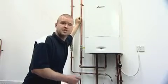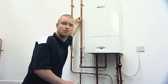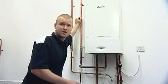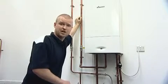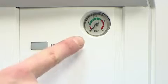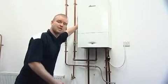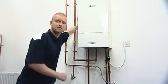All Worcester combination and system boilers require their system pressure to be topped up with mains cold water at some stage throughout the life cycle of the boiler. This can be indicated by either your heating system not heating up efficiently, or the pressure gauge on the front of the boiler indicating that the needle is in the red as opposed to the green area. There are two methods of topping up your system dependent on the type of boiler that you own and also which option your installer may have chosen for you.